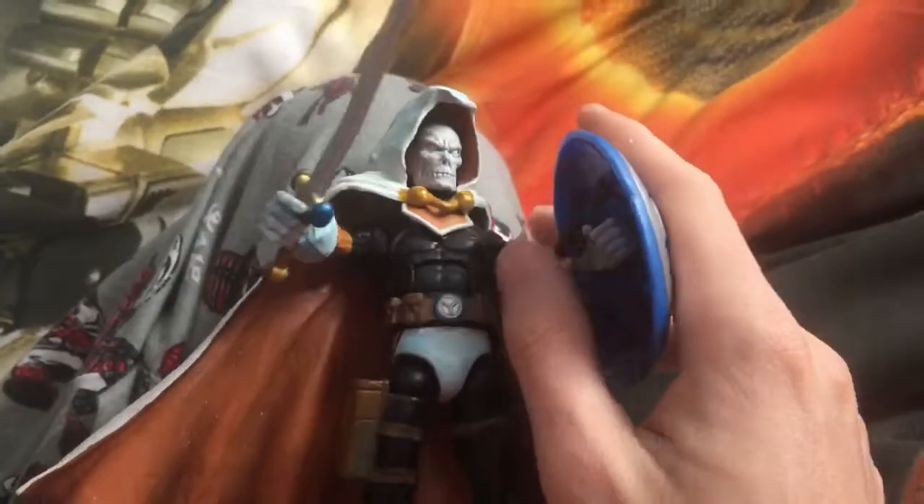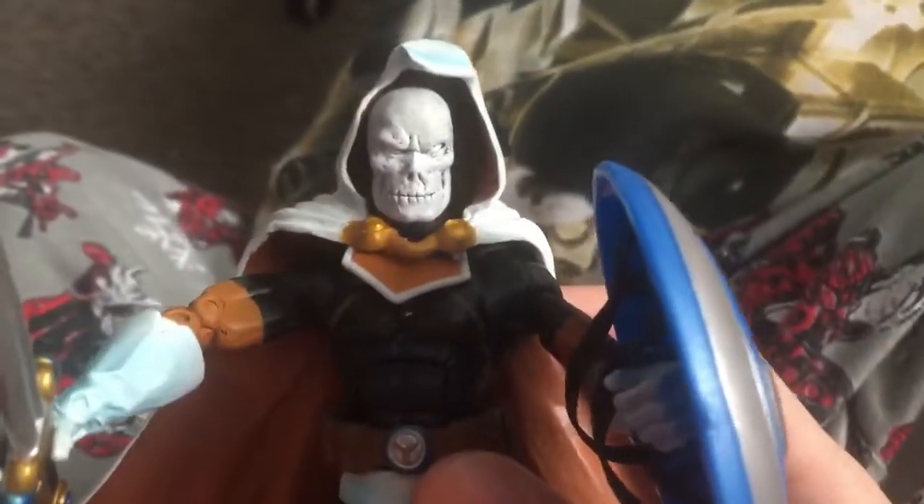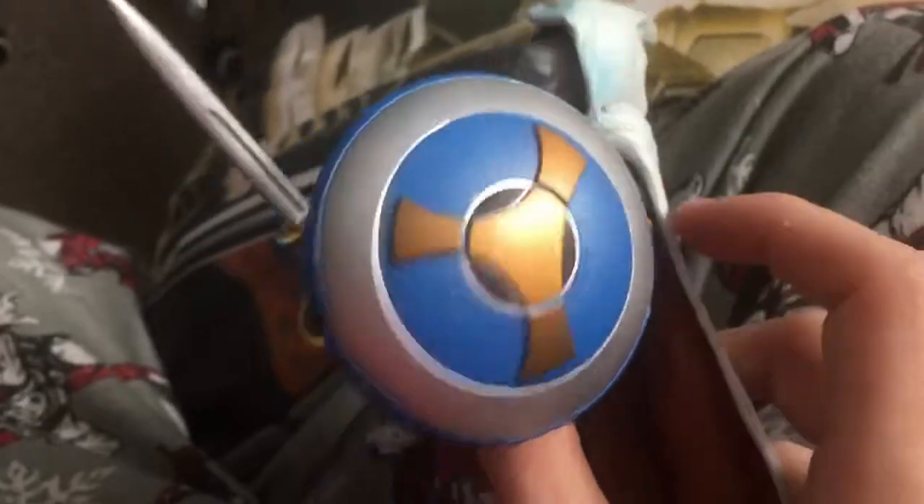Hello there, this is Paddy from the Paddy Mojo with the Taskmaster review. This is not the same Taskmaster who has a laser sword, but this is the old Marvel Taskmaster with the shield, a little bit tighter.